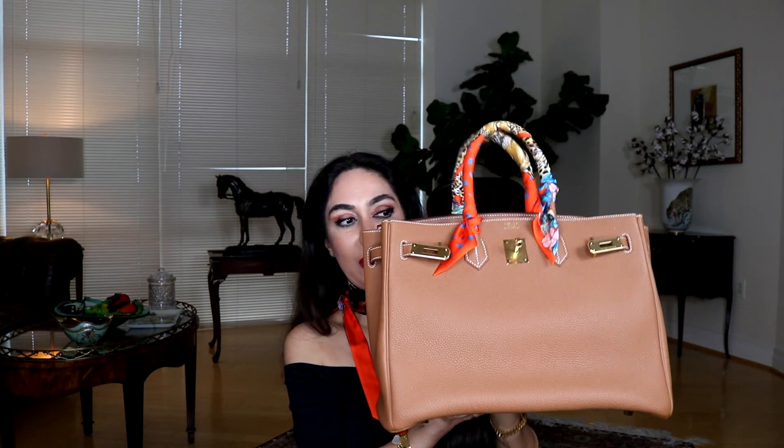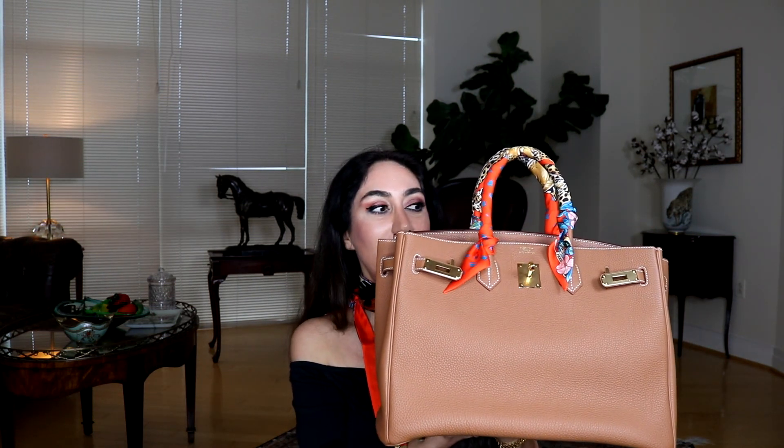I put an organizer inside. The reason I use an organizer is not because I'm super organized — I'm not one of those neat people where everything inside the bag has its own space. I put the organizer because I thought this is a large bag and it might help maintain the shape of the bag. That was the reason.